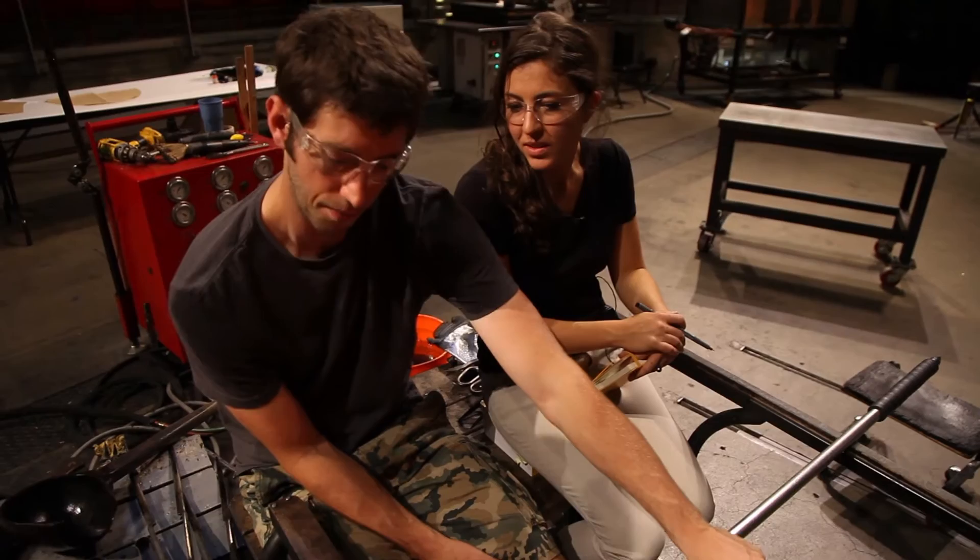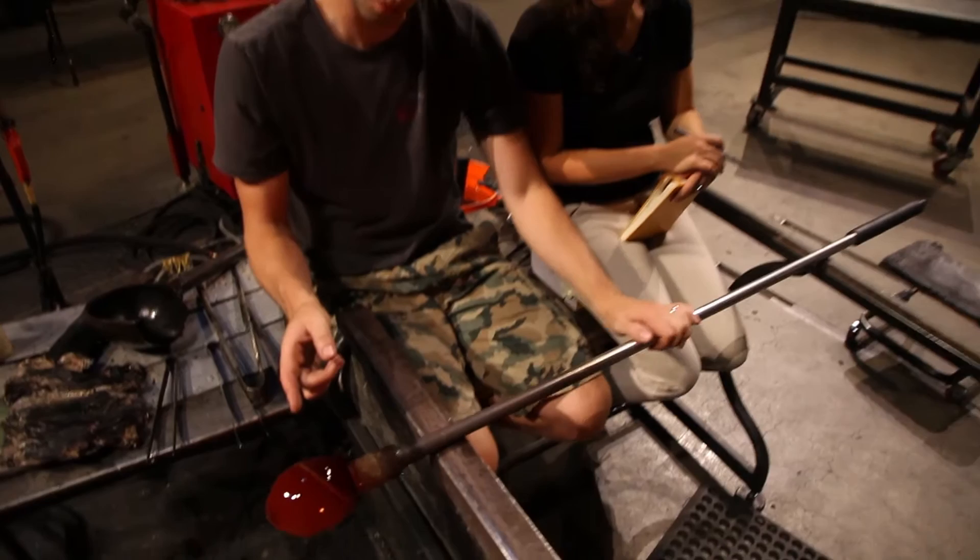Most of my work is blown in the hot shop. Normally I work with gaffers, so working here with the museum staff is pretty exciting and something that I'm not used to doing, which is fantastic.